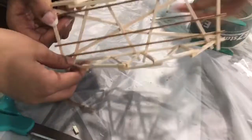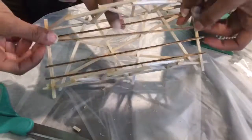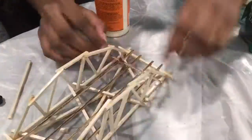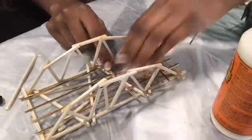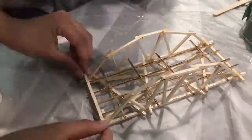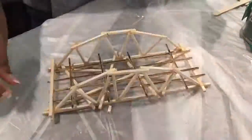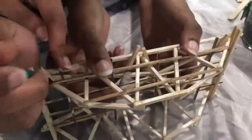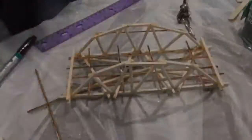For additional reinforcement, we added four columns of balsa wood to the base of our bridge. We also included an additional four rows of balsa wood connecting the four columns together, plus two more pieces of balsa wood to connect the ends of the four columns together. We also added two pieces of balsa wood on either side of the arch.